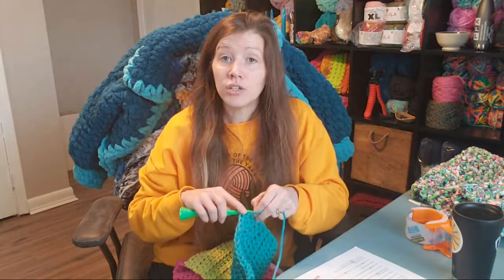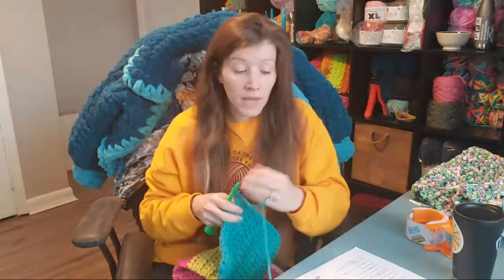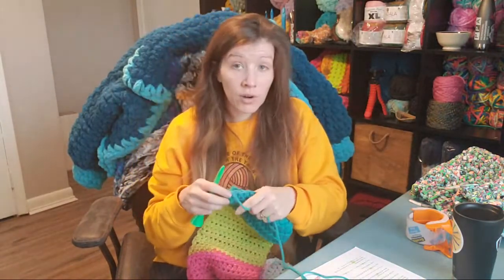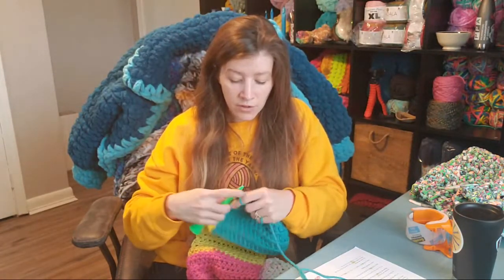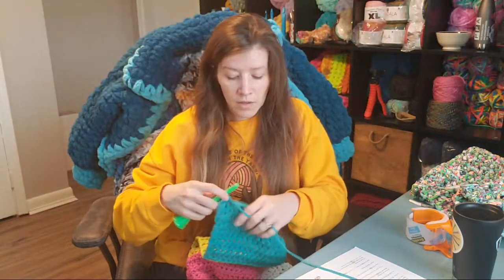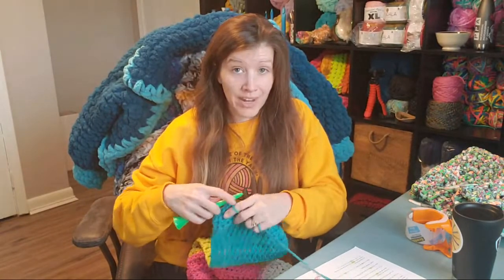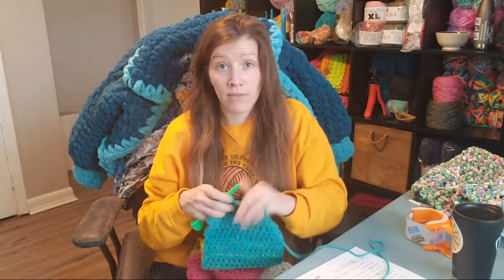We are releasing new hooks this month. I know it's already halfway through the month — the emails are ready, the listings are ready, everything is photographed, the hooks are ready. I'm just waiting on a day where I don't have a ton going on, because when I release them I try really hard to get orders out in the mail the next day.